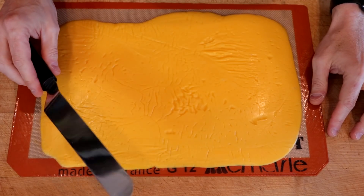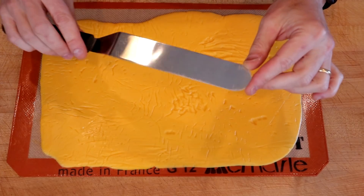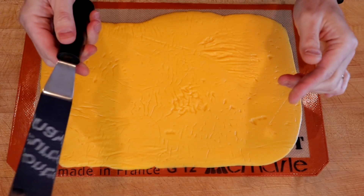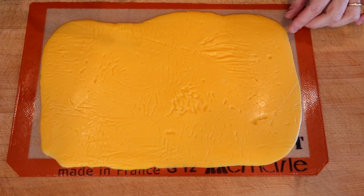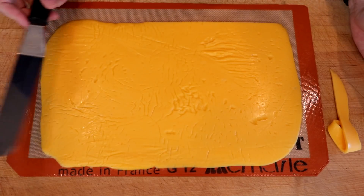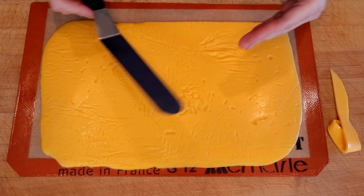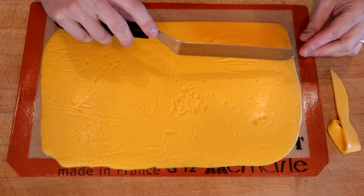We'll remove our plastic wrap. Then, to make the cheese slices, you want something that's got an edge on it but isn't sharp — so I'm just using this offset spatula. First I'm going to trim up a couple of the less rectangular parts. You can be as much of a perfectionist as you want, but just be aware these things are going to melt like crazy, so no one's really going to know if it was a square shape or not.